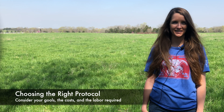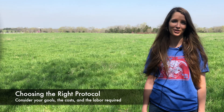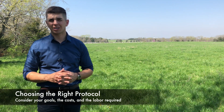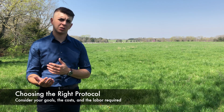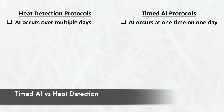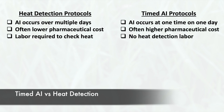If deciding to start an estrus synchronization protocol, one of the first questions is which estrus synchronization protocol should I use? The question of which protocol to use is kind of a challenge because there's not really a one-size-fits-all protocol — it really depends on your specific goals and what you're trying to accomplish in your operation. Each protocol will vary in amount of cost and labor. For example, protocols that require heat detection may have lower drug costs but increased costs and labor associated with heat detection.